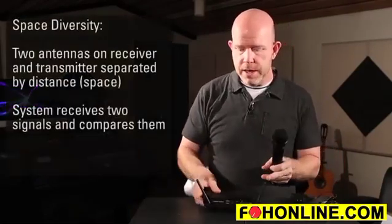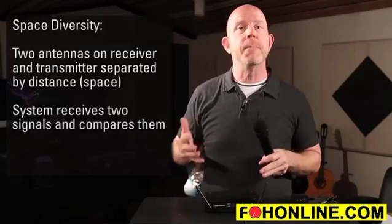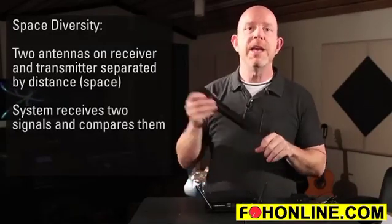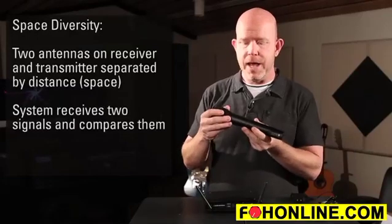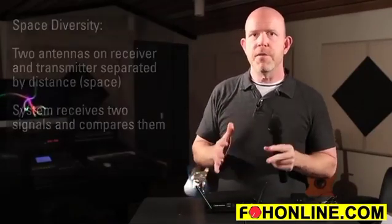This wireless has what we call three levels of diversity assurance. It gets into space, time, and frequency diversity. Space diversity is the most easy to grasp — we have two antennas with space between them, so we actually receive two signals into the receiver and compare those signals. In the body pack and the handheld, we actually have two antennas in the transmitter as well, so we have space diversity in both the transmitter and receiver. That's going to give you rock-solid RF.